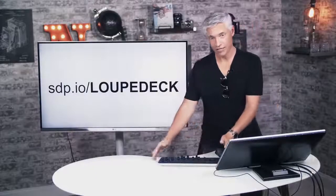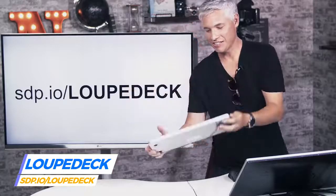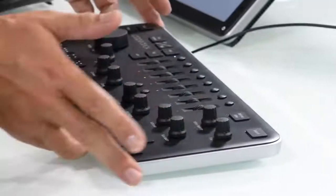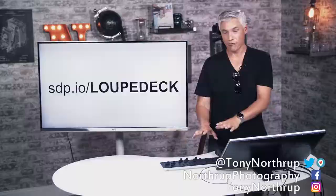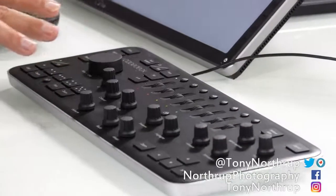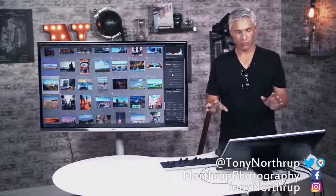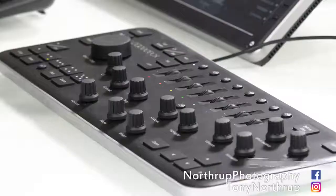Loop Deck sent me a Loop Deck. It is physical analog controls for Adobe Lightroom and it's pretty amazing. If you like this kind of physical manifestation of virtual controls — if you'd rather touch something real to do your photography culling and editing and stuff — then I really like it.